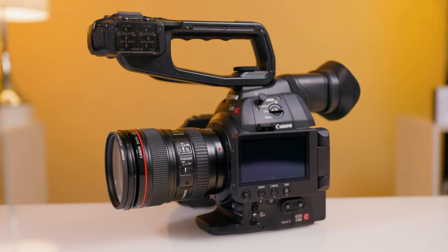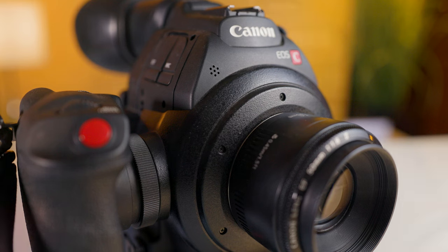The Mark II featured some serious upgrades from the original C100, including a great flip-out OLED screen, a better EVF, the ability to record in MP4, built-in dual pixel autofocus, a built-in microphone for scratch audio when the handle is removed, as well as the ability to shoot 1080p 60 frames per second slow motion.